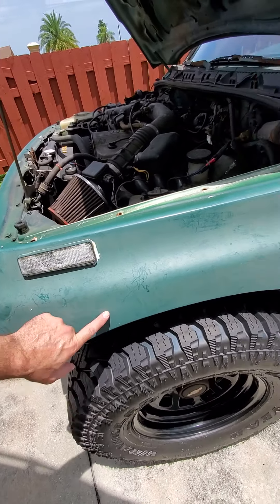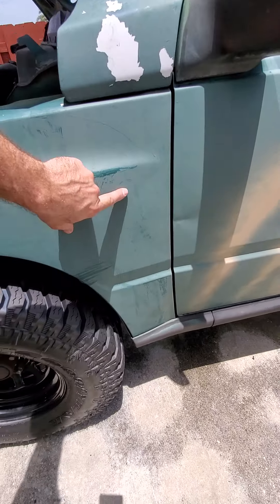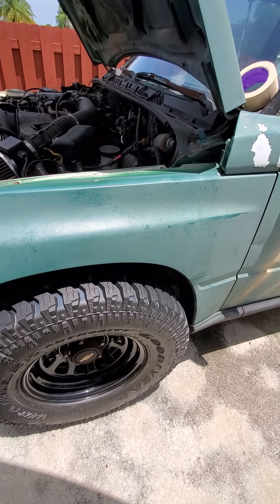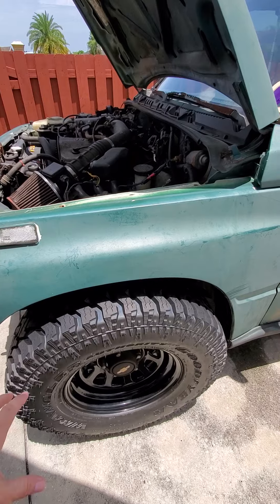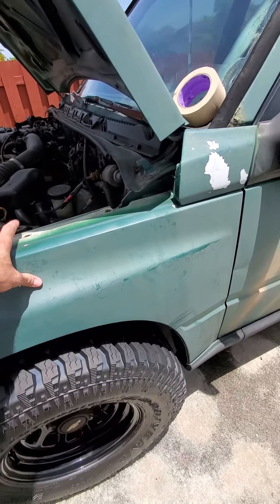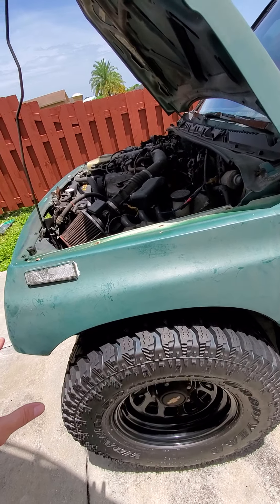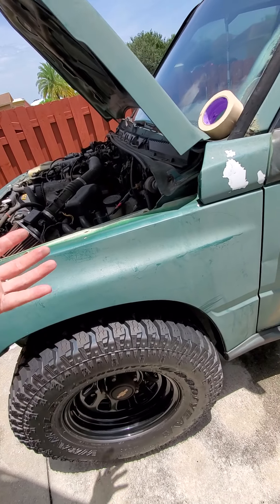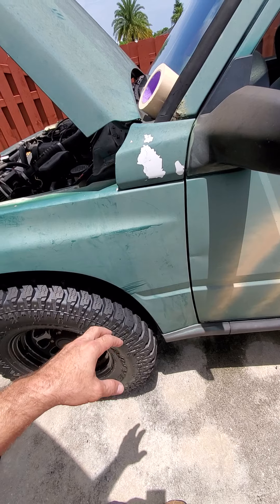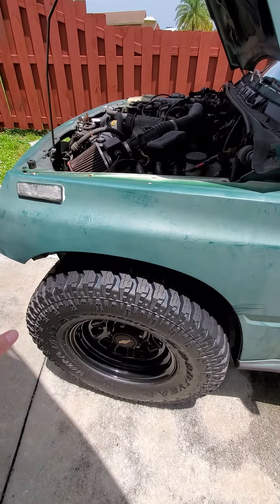Basically I'll cut the fender wherever the layout of that flare is going to be — cut right underneath it and cut back here somewhere. Some people have told me to take the fender off completely and just bolt the fender flare right onto the frame. I'm gonna take a look once I take this off and see exactly what it looks like back there. I'll put them on and see — if not, I'll be modifying the fenders to make it work so I'll be able to turn.